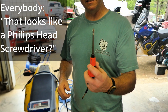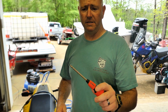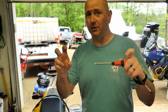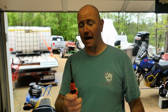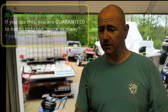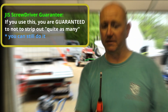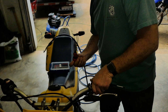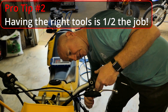JIS — everybody says it looks like a Phillips head screwdriver, but if you ever notice on a Japanese motorcycle, every Phillips head screw is stripped out. JIS is what it is — it's not a Phillips head. They're more squared off, not rounded like a Phillips head. If you use JIS you're guaranteed to not strip out quite as many. Having the right tools is half the job.